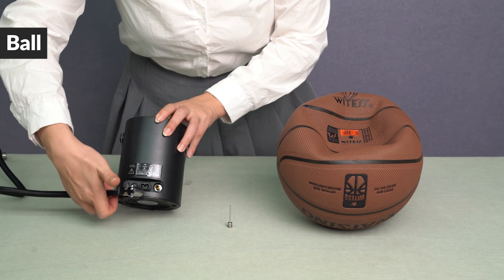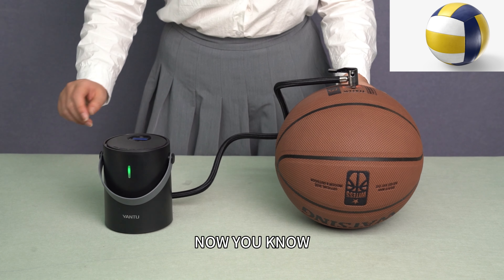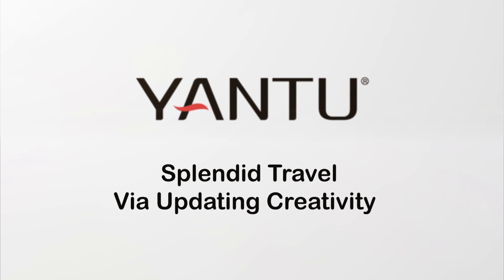Set the pressure value and short press the set button to start. Wait for automatic stop. The same method is suitable for gas balls such as football and volleyball. Now you know.